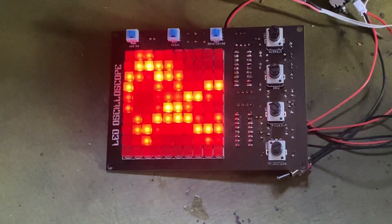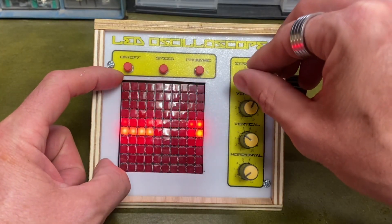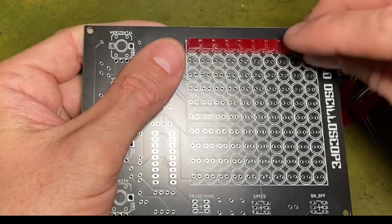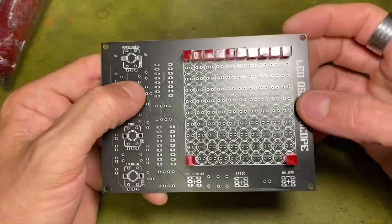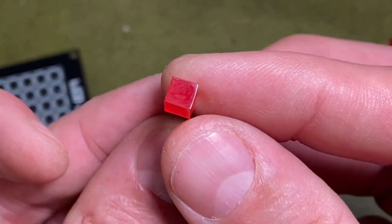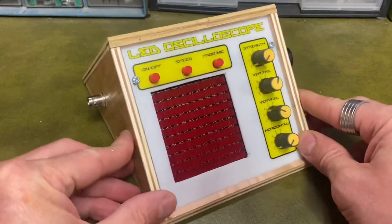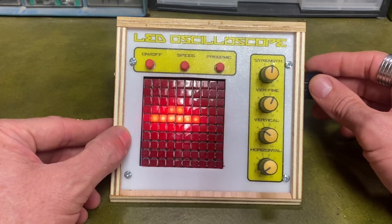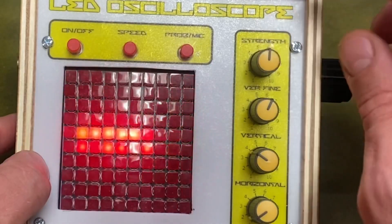Over on Instructables, Lone Soul Surfer has published a guide to building this lo-fi oscilloscope made from a matrix of 100 red LEDs. With the proliferation of low-cost, individually addressable RGB LEDs, it's refreshing to see a project that leverages classic 5mm LEDs — and I've never seen them before with this cube-shaped diffuser. Lone Soul Surfer has built a custom PCB for the project, with a handful of potentiometers to control the output. There's an input for a probe and a microphone input so you can see the waveforms of sounds it's picking up. It's probably not the best tool for refined electronics work, but it's a fun, chunky, beautiful project all the same.